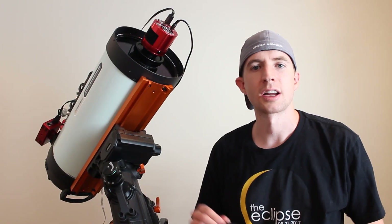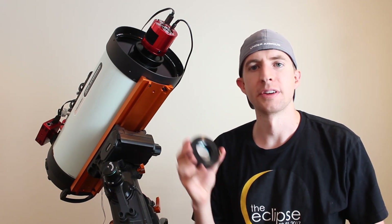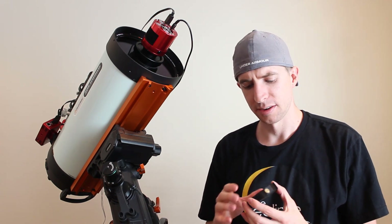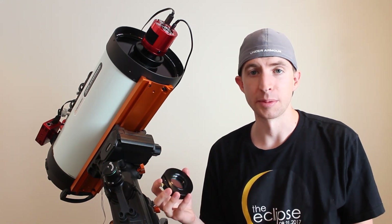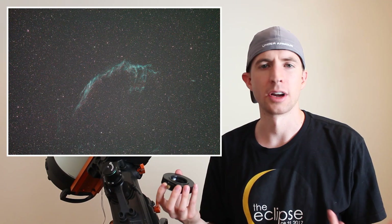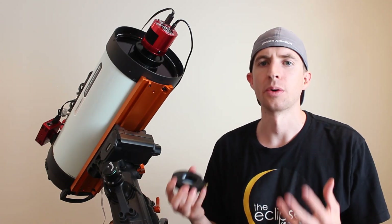I wanted to start off talking about my first few nights experience with the Optolong L-Extreme on the RASA. It wasn't what I was expecting. I was really excited to get a narrowband filter and start getting emission nebula data. The results surprised me a lot. I started off by taking an image of the Veil Nebula, something I'm really familiar with imaging, and the whole thing turned out green for 120 second exposures. With my L-Enhance I did pick up some more reds, but this was pretty much straight green — a lot of that O3 data was coming in.